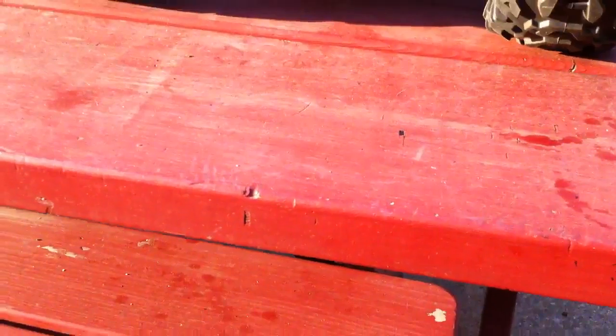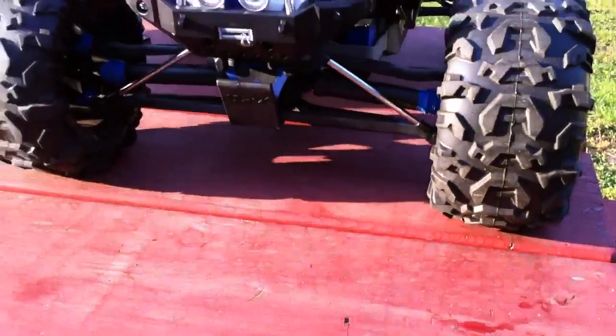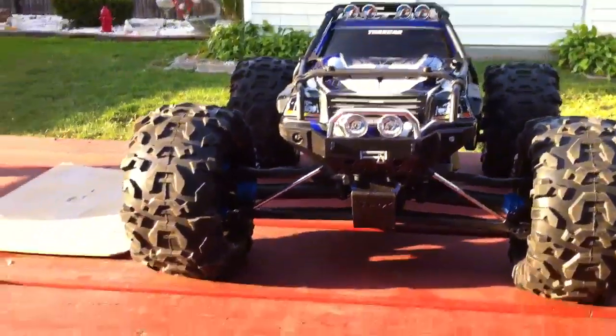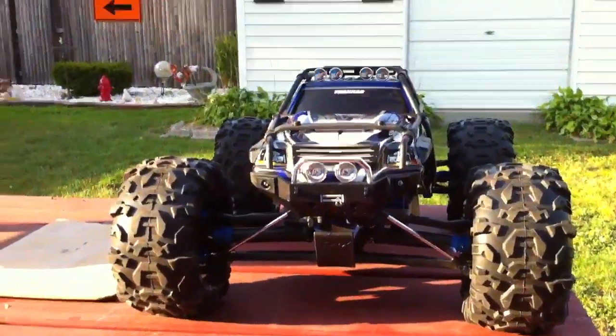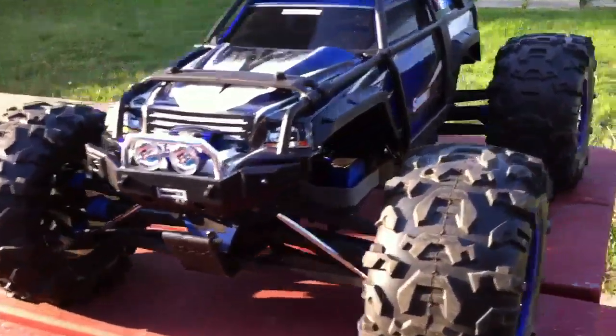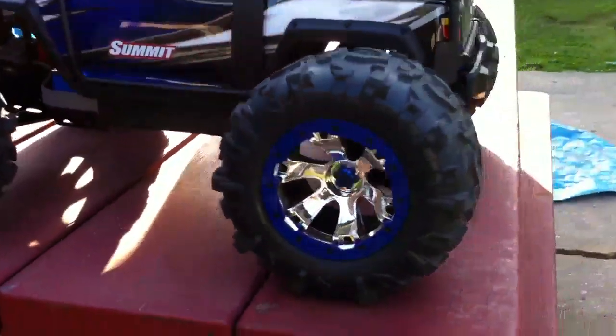Hey, what's happening guys — finally back making a new video. I know it's been a while, I took a break, but I'm back and I want to show you my newest addition to my collection. I got the 1/10 scale Traxxas Summit — it's pretty big for a 1/10 scale, I like to consider it a 1/8 scale. I just got this about a week ago. This is the newest one with the TQi remote. It has 10 LEDs — six red ones in the back.